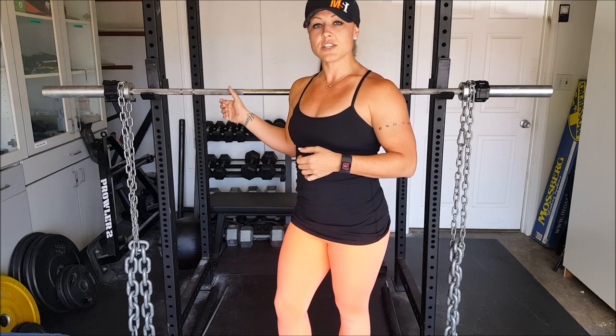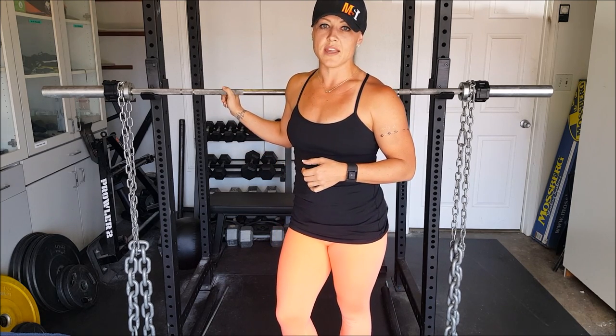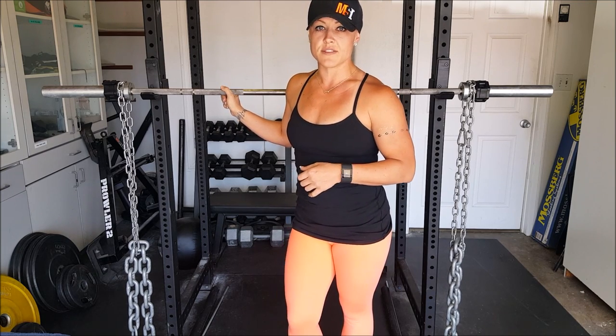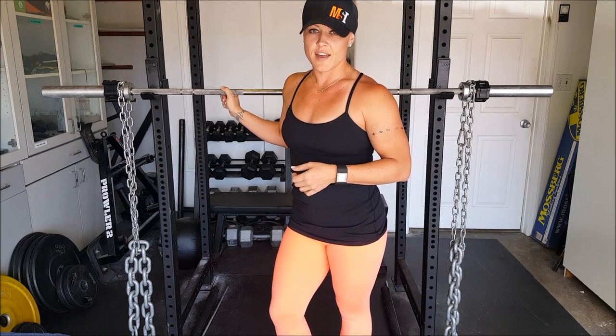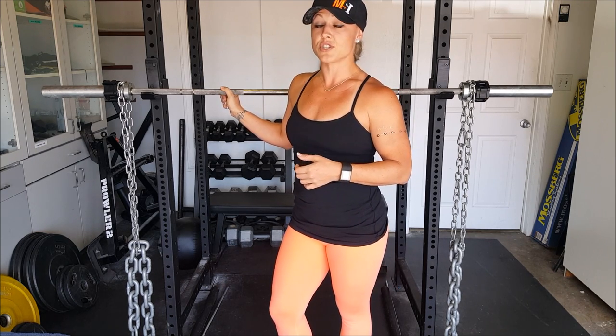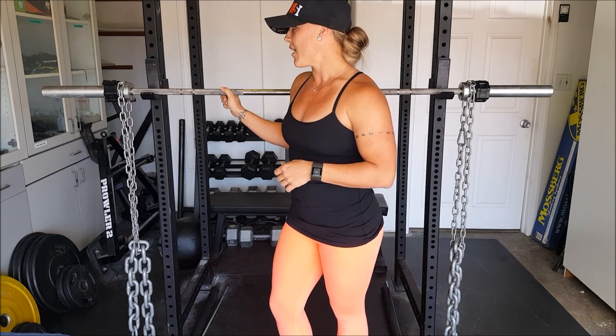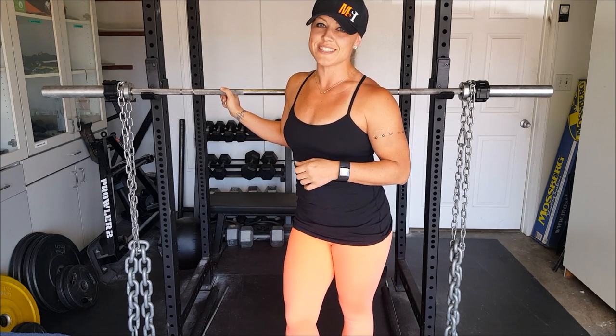This exercise is really good for helping strengthen the shoulder girdle in either your Olympic lifts or even a bench and overhead press, even with dumbbells. This can really help strengthen your loads over time. So let's go outside and show you how it's done.